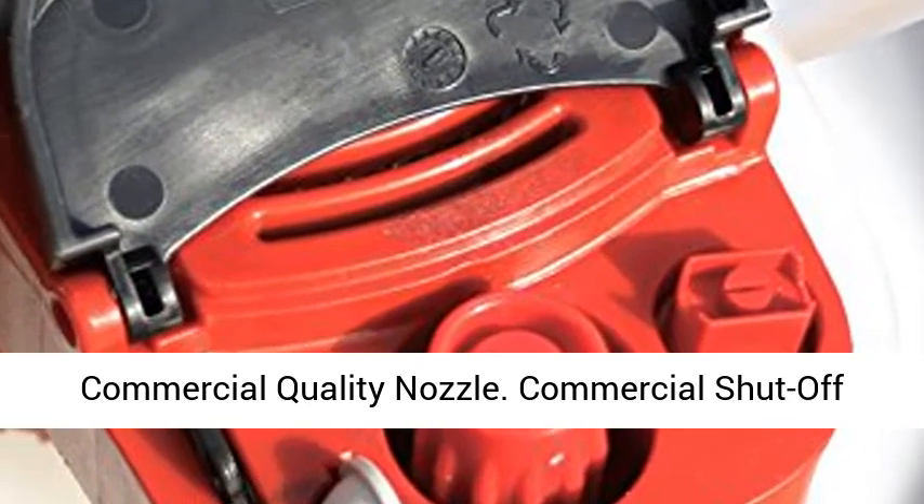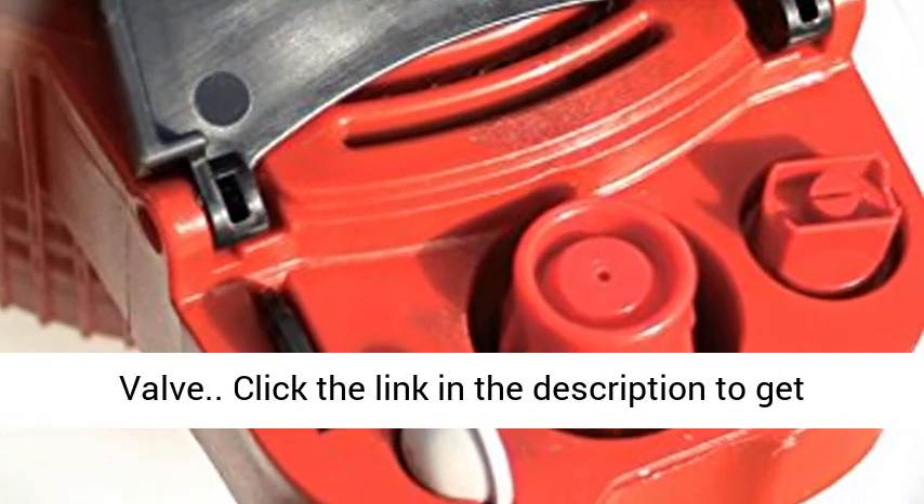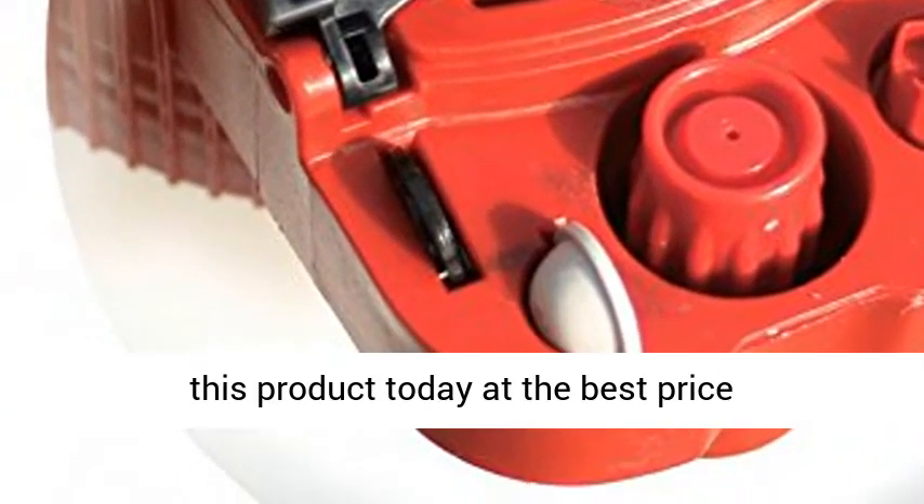Commercial Shut-Off Valve. Click the link in the description to get this product today at the best price.